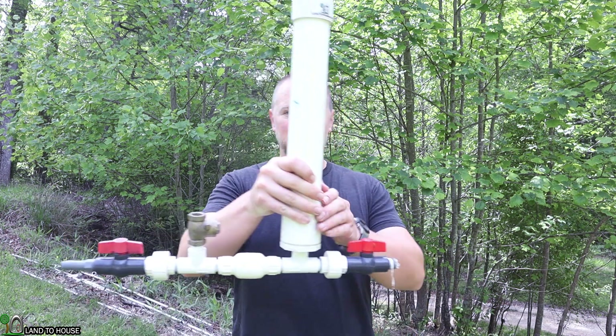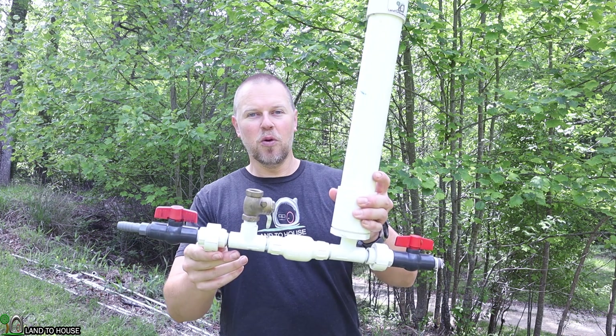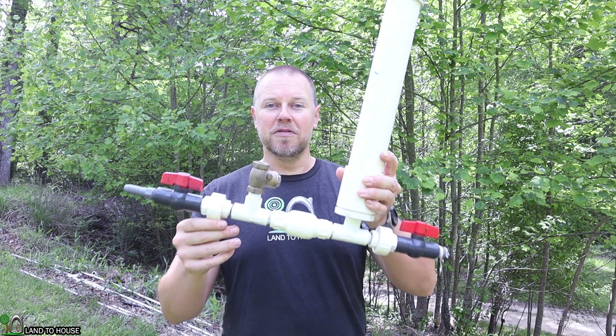Welcome to Land A House. I'm Seth. This is a ram pump. It's a water pump that does not need fuel or electricity to operate, only flowing, falling water.